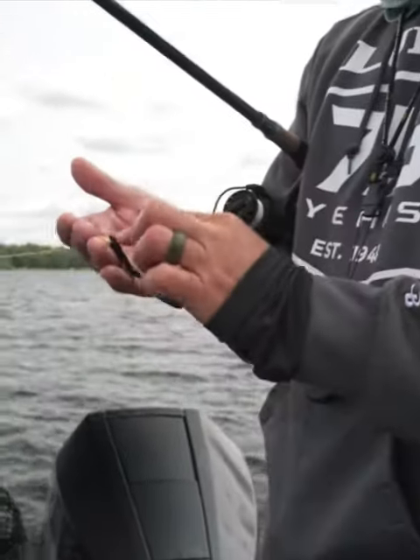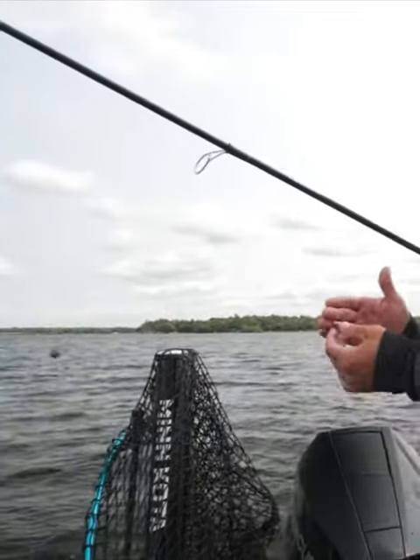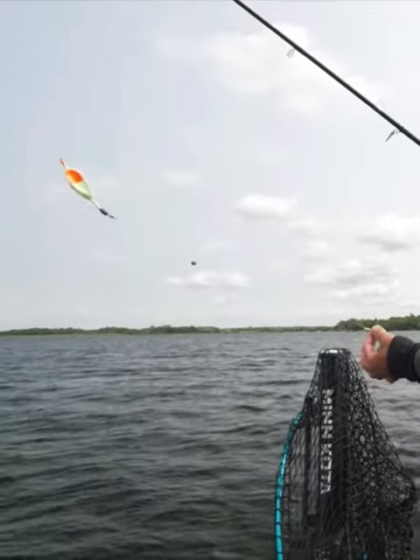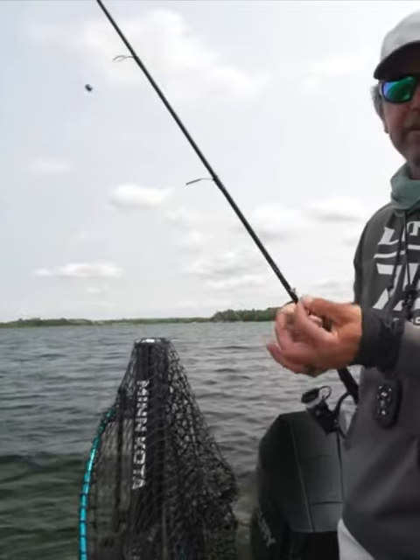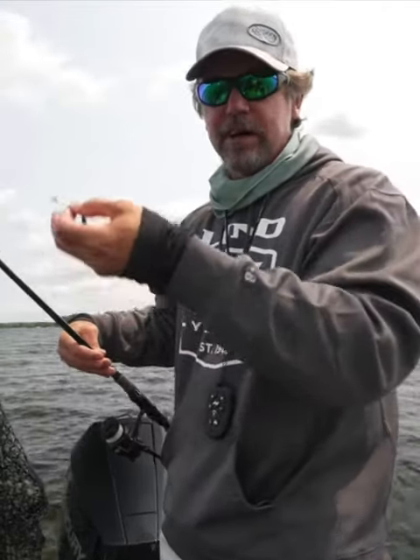With current, the bobber is going to stay ahead of the jig. It's going to be in the current like this. If we had a flat, calm day, this would sit straight down and wouldn't get a lot of action. At that point, I'd probably use a plain hook and take that split shot off so this leech can actually move around on the leader.